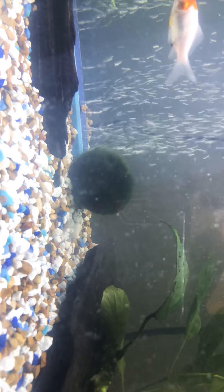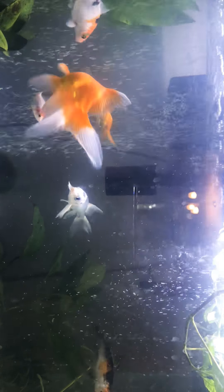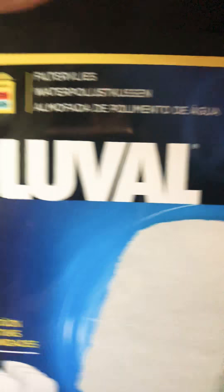I added a moss ball, which seems to be working. The reason why this tank is pretty clear too — I did upgrade my filter. So these are just some things that I did put in here. Stock filter.